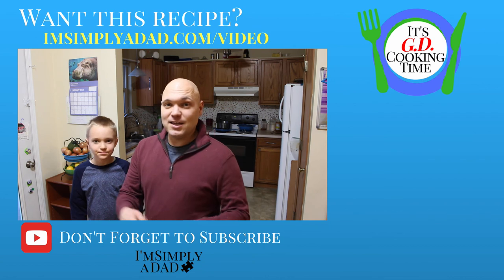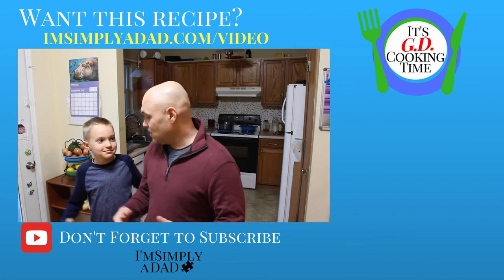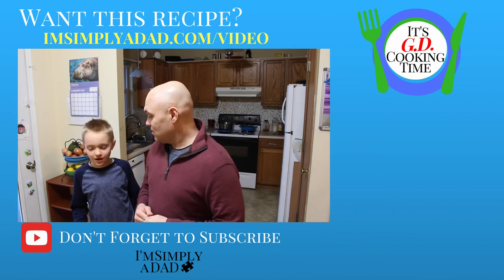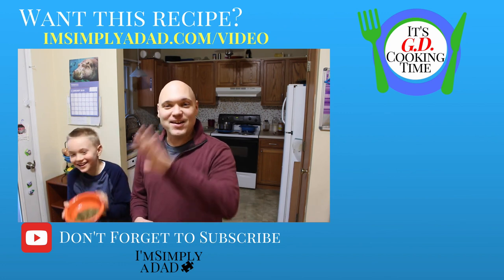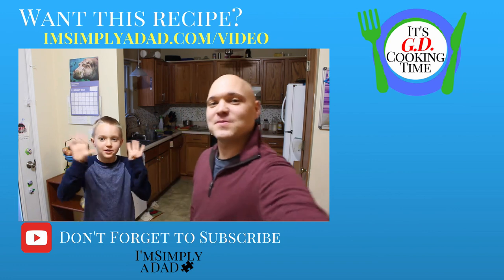Just hit the link below and you'll get the recipe. All right, anything else you want to say? I have a broccoli face. All right, until next time, be well. Adios amigos.